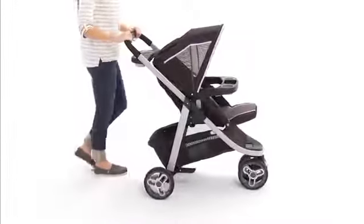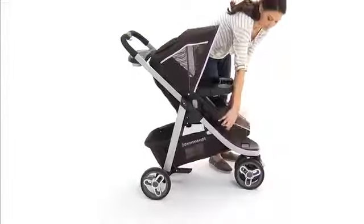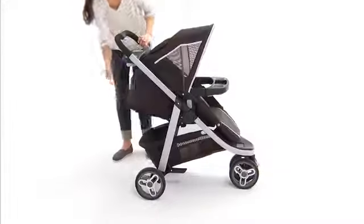In the final mode, it becomes a toddler stroller, complete with a toddler seat and three-position adjustable leg rest. In addition, your child will enjoy the four-position reclining seat that allows you to find the most comfortable position.